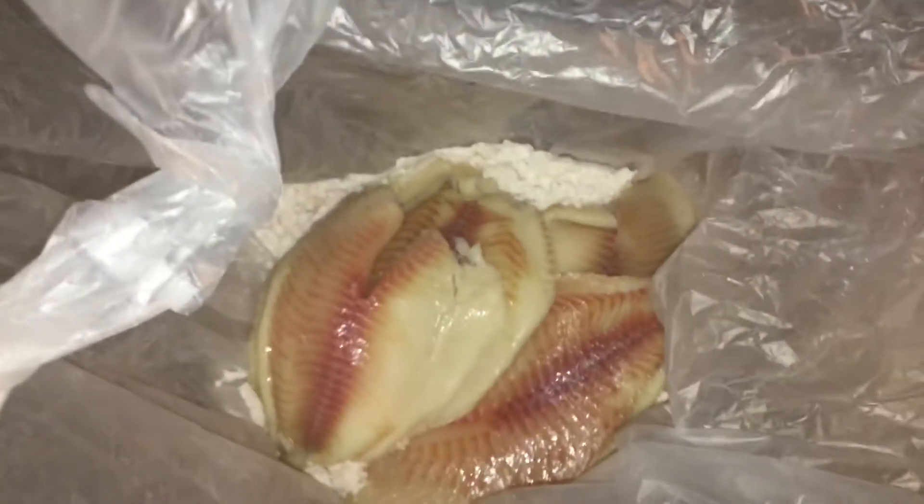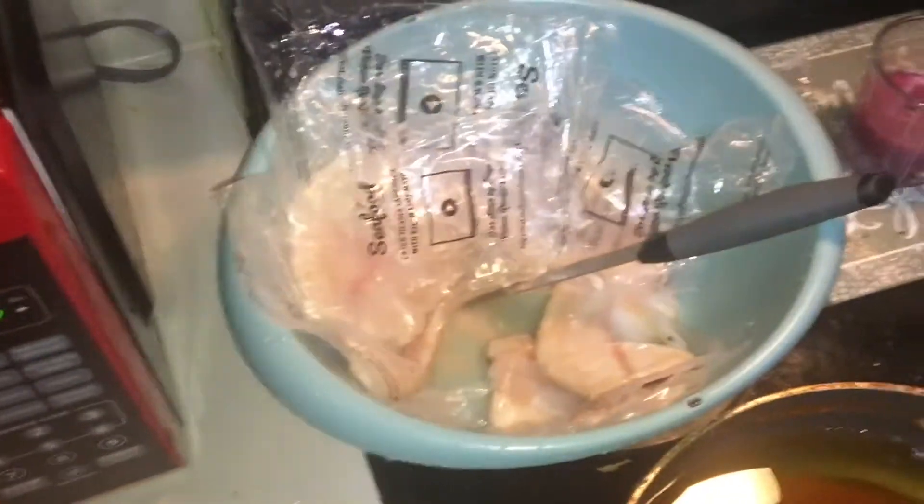What I like to do before I get them all in there — I like to put the flour, well the flour's already in there obviously. I like getting the fish and shaking it up just a little bit. That way I can liberally get some flour on. I used to like using cornmeal, but all I got is flour right now. So let me finish cutting up the rest of them.